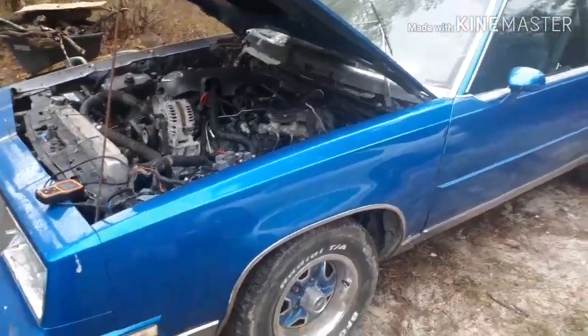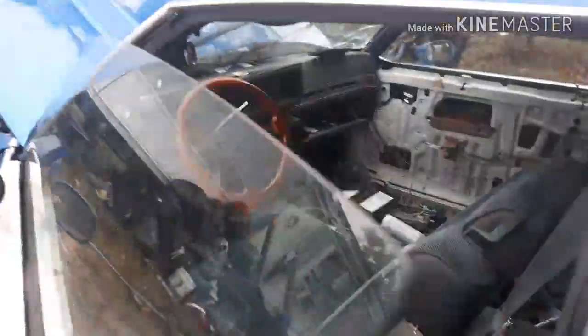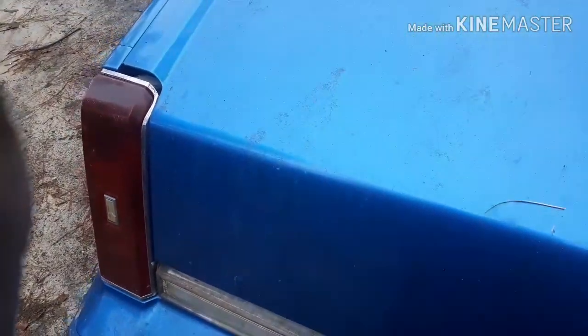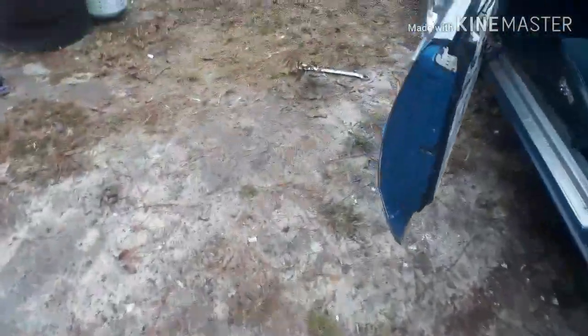I'm going to let you know what I got going on — I'm probably going to be putting the door panels on today and do a video of that. I got the door panels here so I'll clean them all up and get that done. Thanks guys.